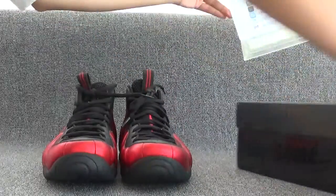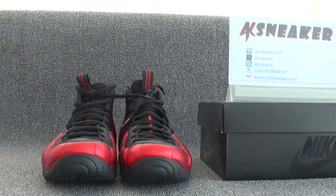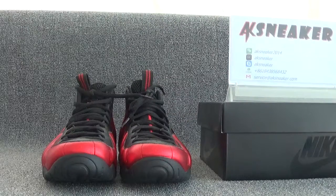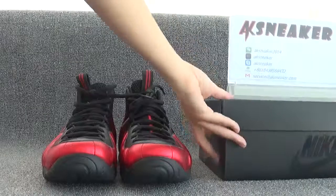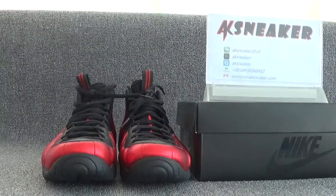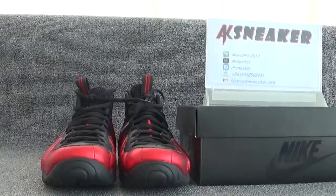Okay, if you guys are interested in these shoes, you can contact me via WeChat, Skype, WhatsApp, or my email. Or you can go to our website AKSneaker to place an order directly. Don't forget to subscribe to my channel. See you in the next video. Bye!